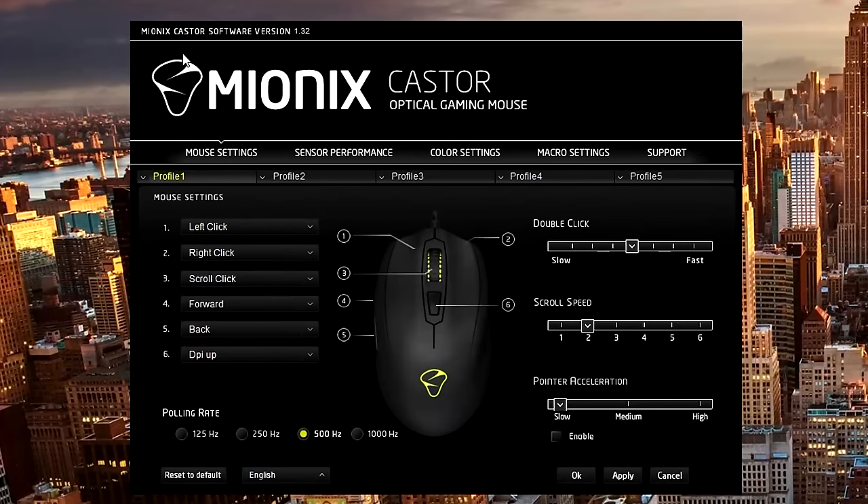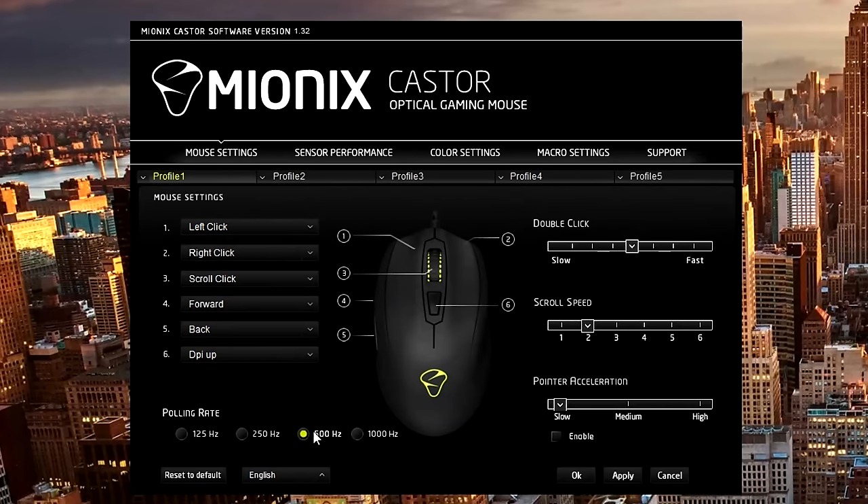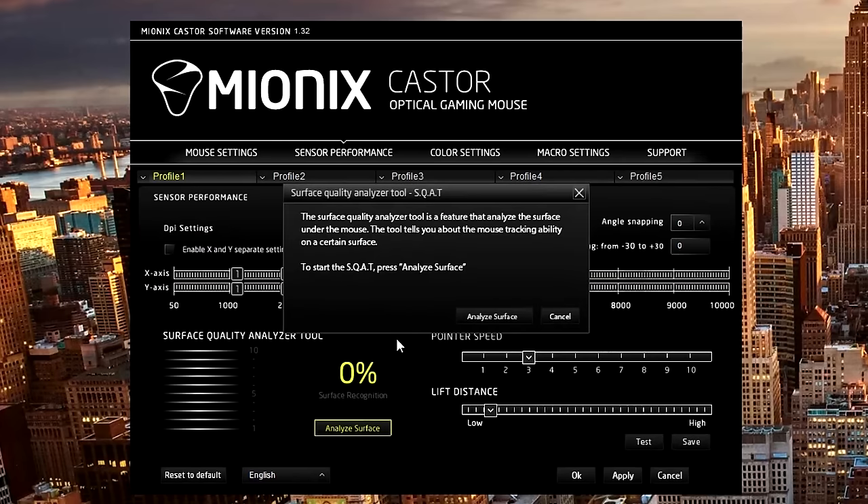And lastly, the software is well laid out. All six buttons can be remapped to something else, polling rate selection of up to 1000 Hz, double click and scroll speed adjustment, and pointer acceleration should actually be left disabled. Under sensor performance, you have three DPI steps, pointer speed and lift distance — which is crucial — and a surface analyzer that could come in handy to verify the surface is being registered and there's nothing wrong with the sensor.